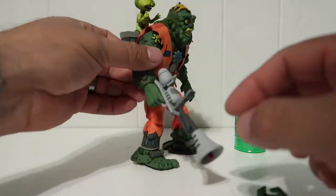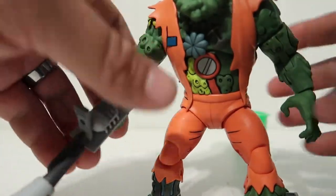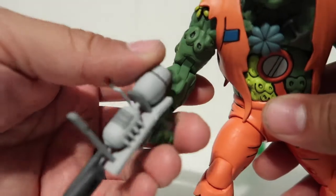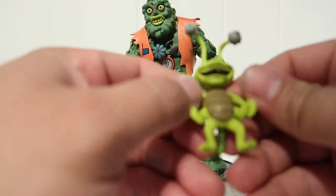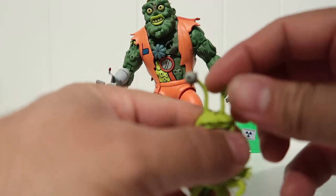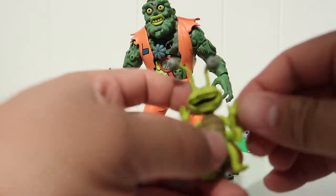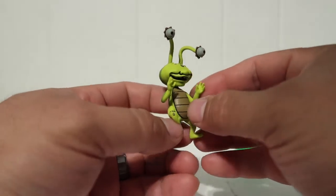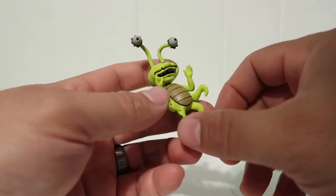The gripping hand and trigger hand are included. The trigger hand actually fits the gun - it goes around the trigger, which is really cool. Then you've got Joe Eyeball here. Joe Eyeball's articulation is okay - his head rotates all the way around, his eyeballs don't move, but his top hands do have really good articulation. The middle little hands are not articulated at all and his feet are not articulated at all.